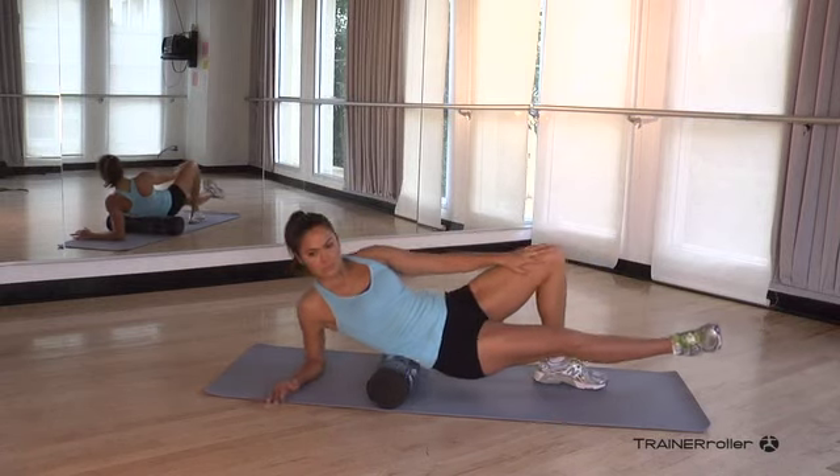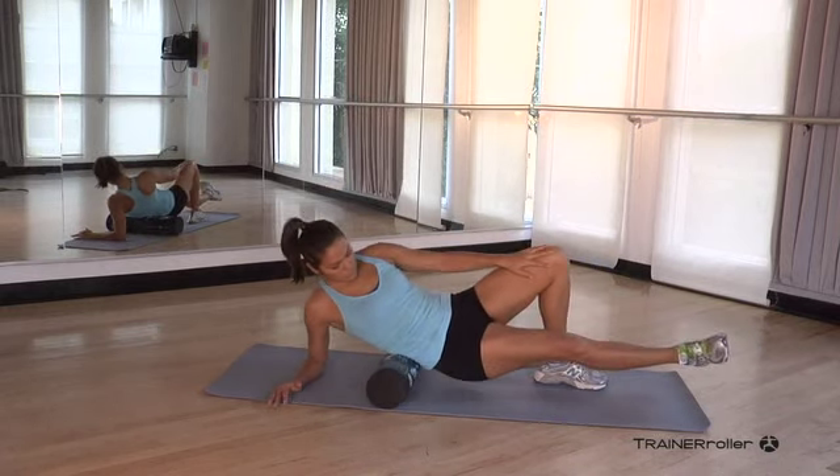You're going to roll from the lower hip area to your upper back, back and forth. Then repeat and do the other side.